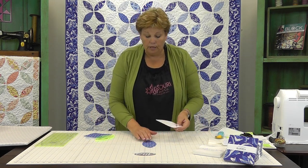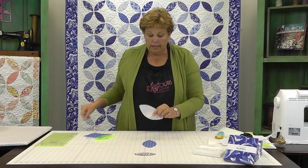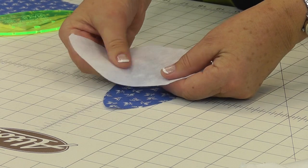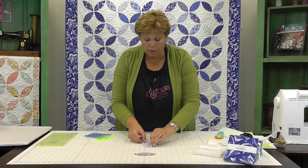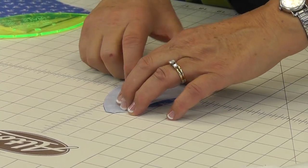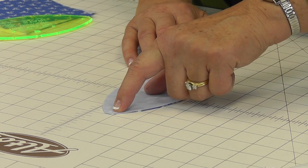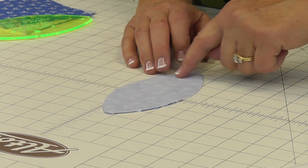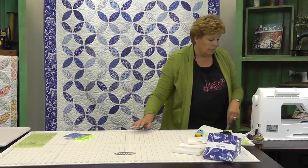Now you have your fabric and interfacing all cut out. Lay your fabric down and take your interfacing, feeling for the bumpy side — the bumpy side goes next to the fabric. I know that sounds a little crazy, but trust me, it works. Line it up on there and take it to the sewing machine. We're going to sew a quarter of an inch all the way around the outside edge, completely enclosing it.